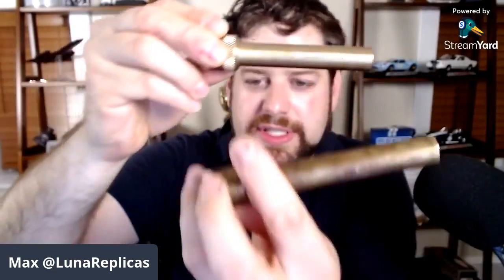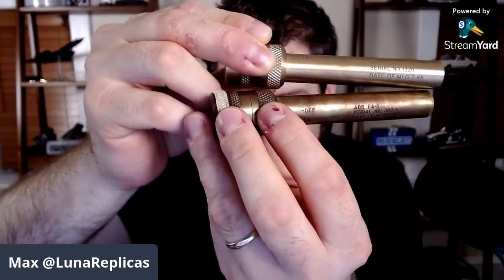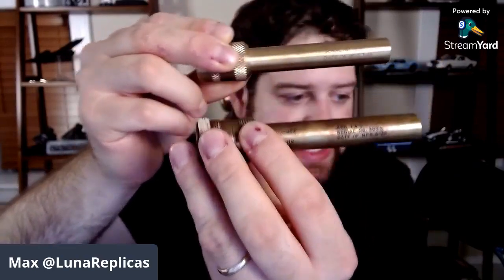The serial number on the original is a roll stamp, whereas the replica's is laser etched. It basically matches the original and has the date and stuff, but the font and letter size are intentionally different so these could not be misconstrued as an original. There's also an indicator arrow that shows when it's on or off — also, the original is 'off over on,' while the new one is 'on over off.' A couple of differences — we call it a 'tell.'